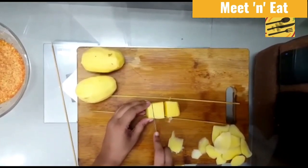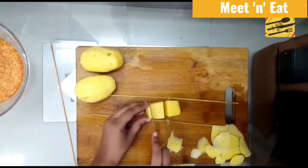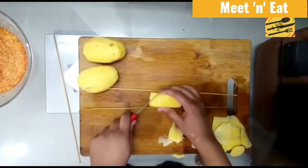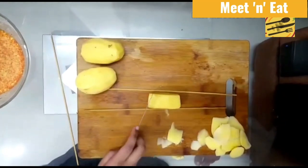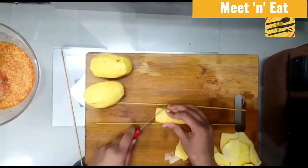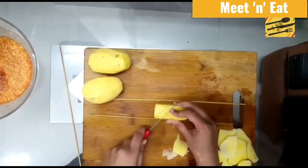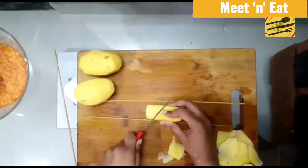It took a little time to cut this part. You can make this in two ways: you can use the batter, or you can add spices like chili powder and salt and cook the potato alone. I've done it both ways.